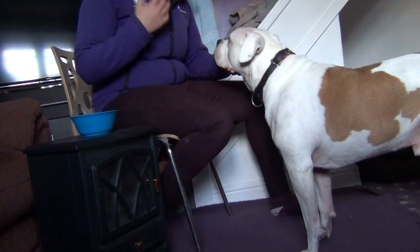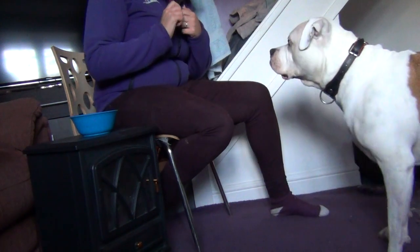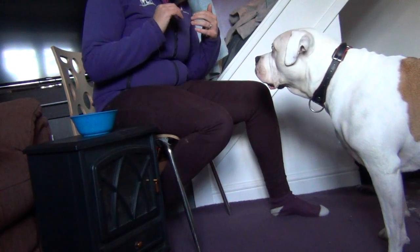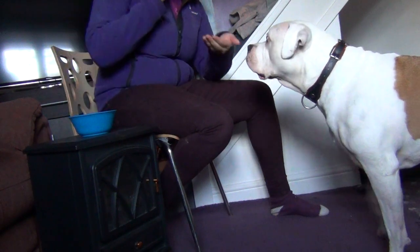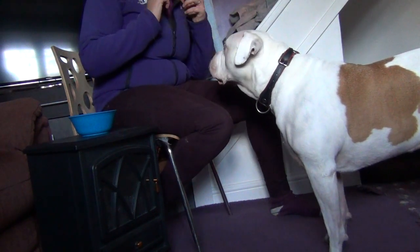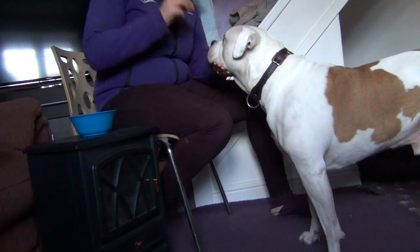Some dogs might be a little bit anxious, so you need to work through that anxiety first. Once they've understood what you want using the lure, the next step is to take away that lure. I would do that by presenting my hand but having the treat quite high up — so we're detaching the lure from the behaviour. Present the hand.